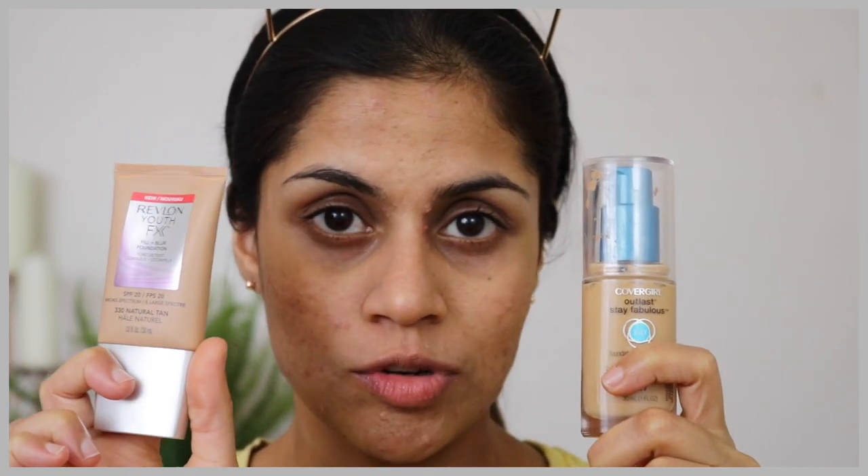So for my foundation, I'm going to be mixing two of my favorite drugstore foundations. One is the Covergirl Outlast Stay Fabulous Foundation and the other one is the Revlon Youth Fix Fill and Blur Foundation. I'm going to pick up the foundation with my beauty blender and apply that all over my face.